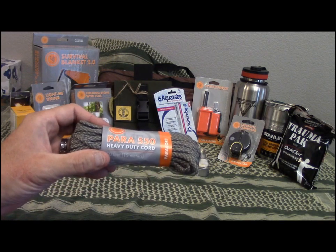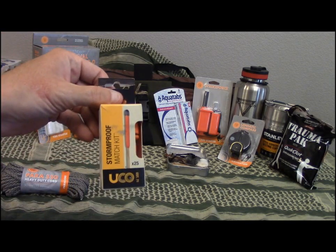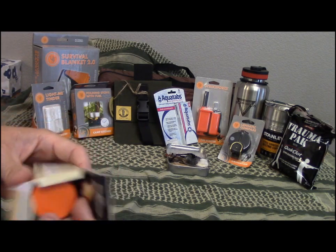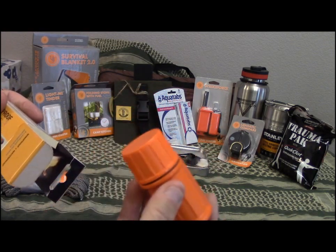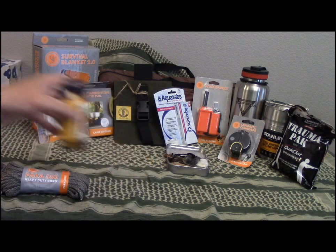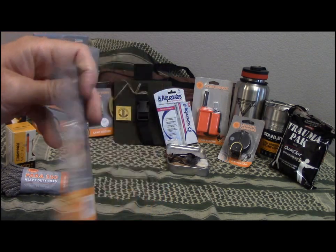You'll also get some UST ACU-colored 550 cord, UST stormproof matches in a waterproof container with a striker on the side and 25 matches inside, and UST Tinder Quik fire tenders — similar to the SOL Tinder Quicks — and there are eight of those.